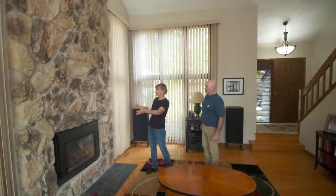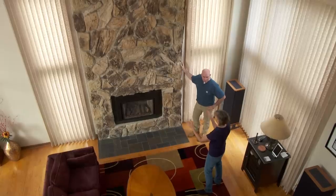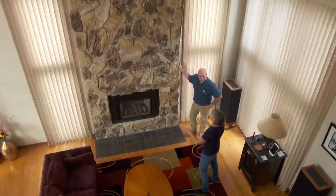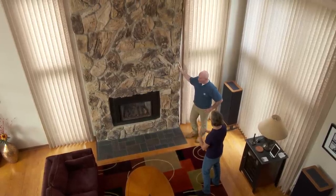This is the fireplace. We love it. Last two Christmases we've really realized we've missed the mantle from our other house. On that mantle, we used to keep all our stocking holders with our stockings on it. We've had those for years, so it'd be nice to have a mantle.